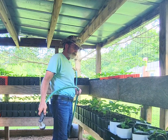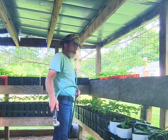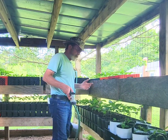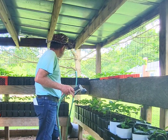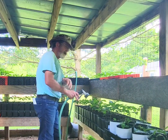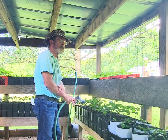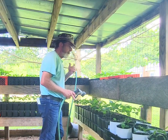Welcome to the Pawpaw Chronicles and More with Jim. Today I decided to come out here to an area I call the Pawpaw Pen — you guys haven't seen this in a while. I decided to do a little bit of watering. I have a total of, I believe, 150 to 259 pawpaws out here.